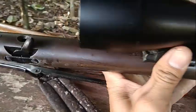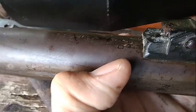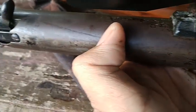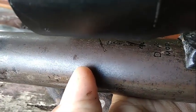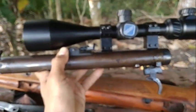Saya lupa tidak bawa poncel. Di sini juga ada tulisan 'Diana Mod 50' dan ada gambar yang lagi pegang senapan. Bisa dilihat, ini asli bukan lokal.